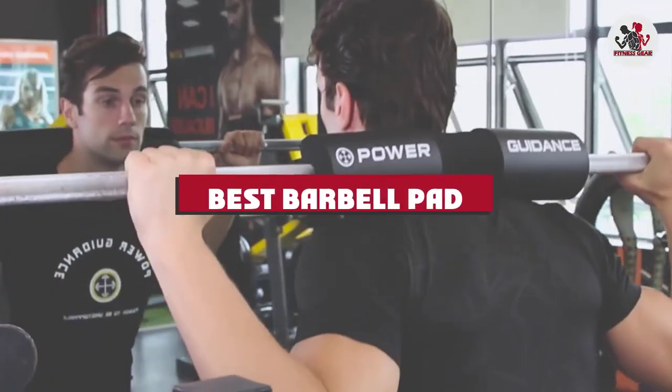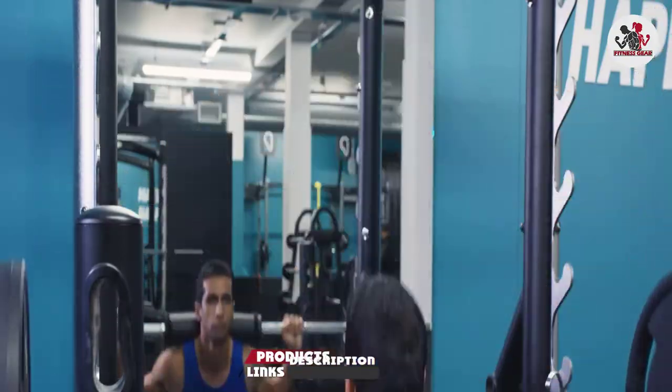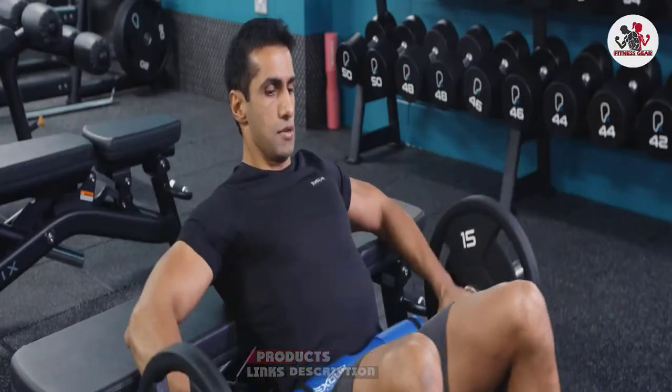If you're looking for the best barbell pad, here's a list you must see. We've included options for every type of customer, so let's get started.